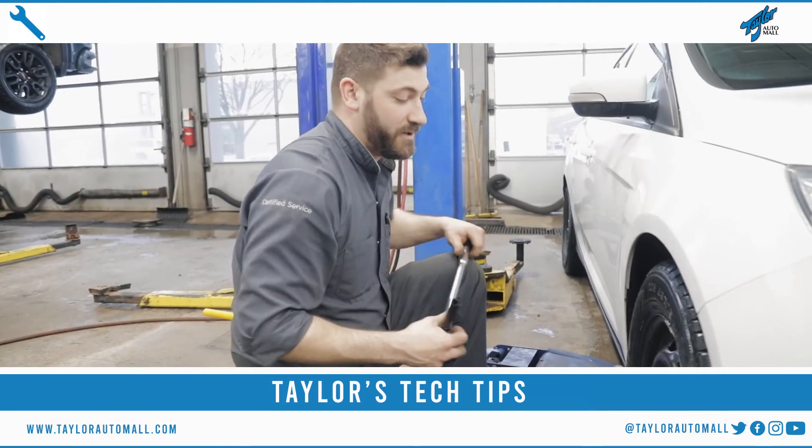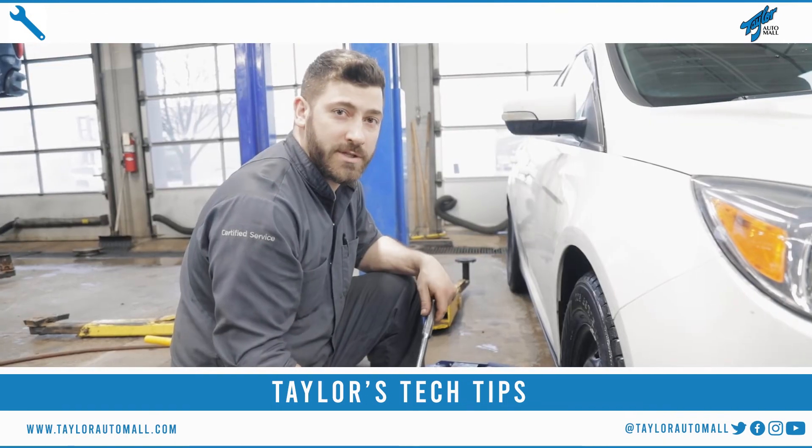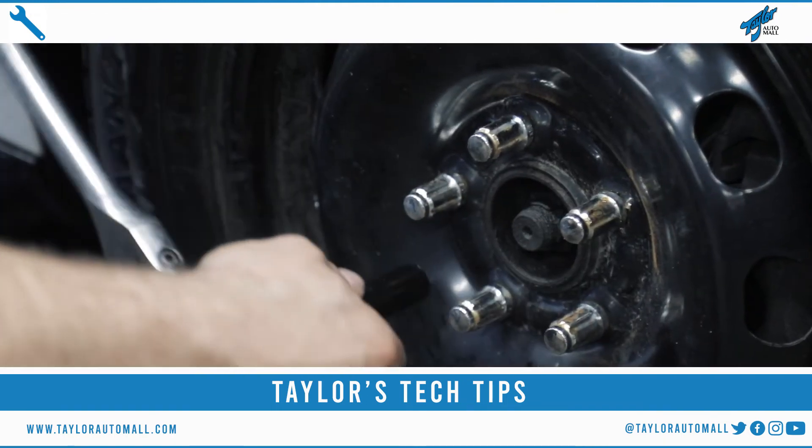Once you get your vehicle down off the jack, you're going to want to go around and tighten all your wheel nuts. When tightening your wheel nuts you want to go in a crisscross pattern. If it's a five-lug, you want to do a star pattern.